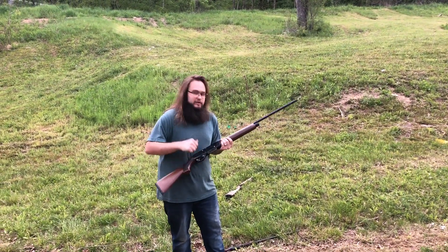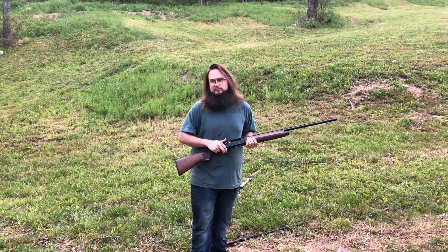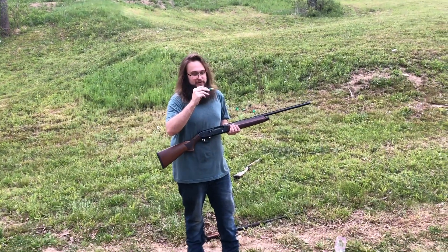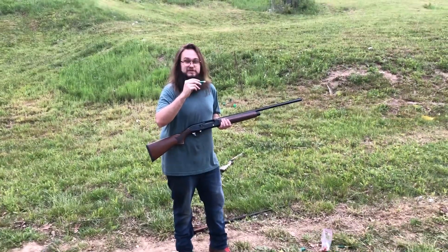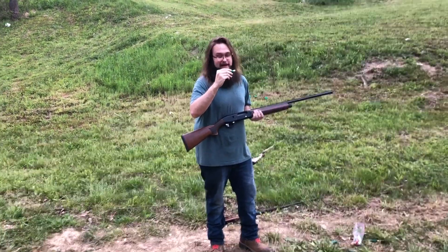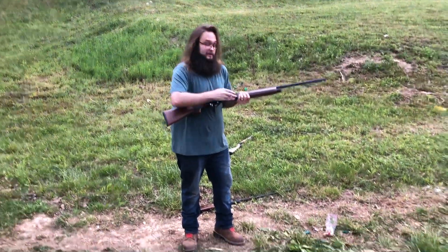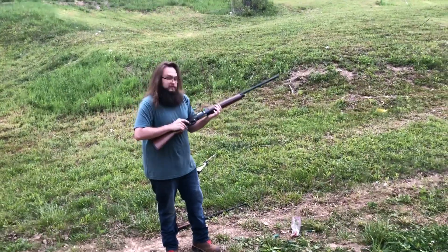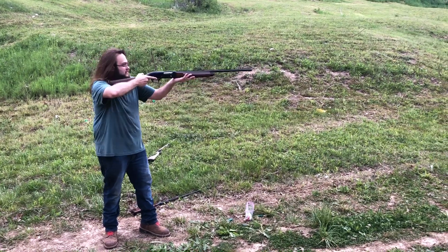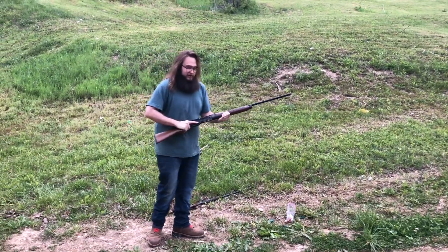Listen to how loose that is. Remington Express hull, 13.5 grains of Longshot, the HV-28 Magnum wad, four pellets of 395 five-aught buck, and ITX buffer. This is some big buckshot — the biggest size you can fit in 28 gauge. We are at 30 yards. Very good pattern.